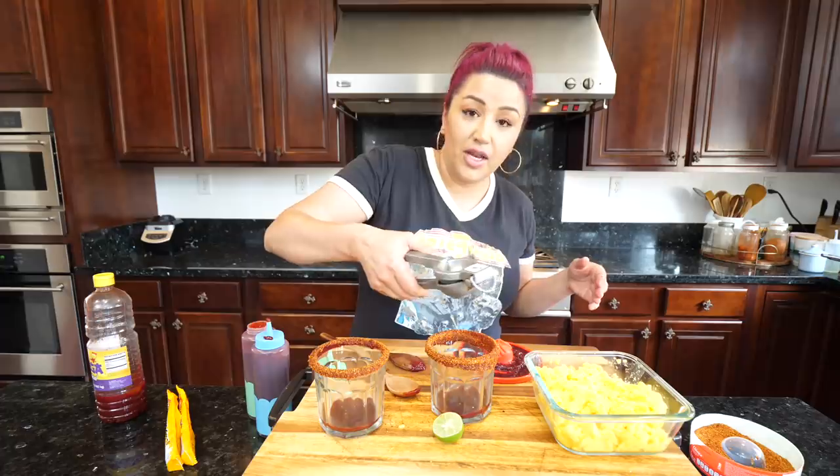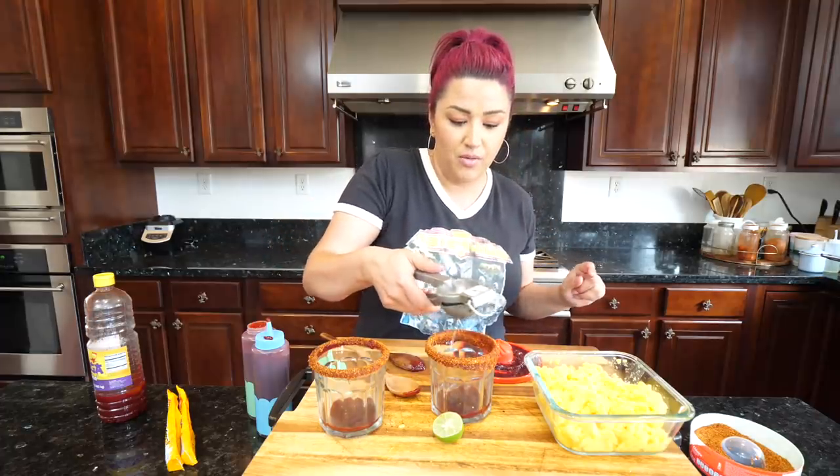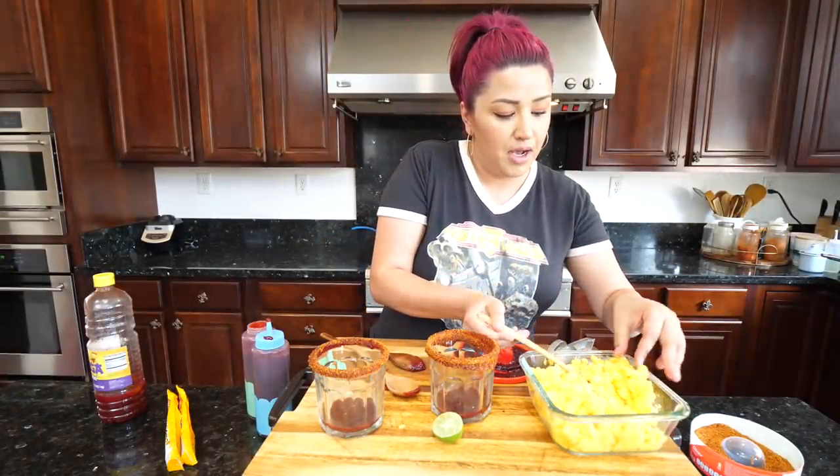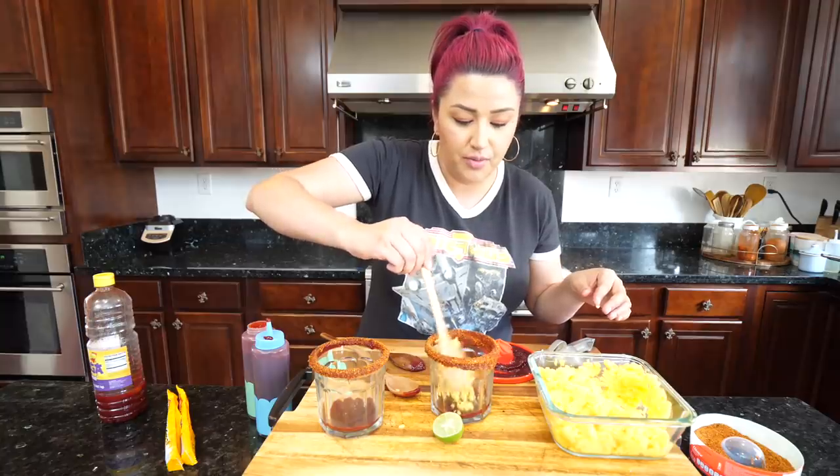Once you put the chamoy on the bottom, you want to squeeze a little bit of lime if you like the citrusy stuff. I'm going to keep it out of one of them. Now we're going to start adding our mango into our cups or whatever you choose to use.